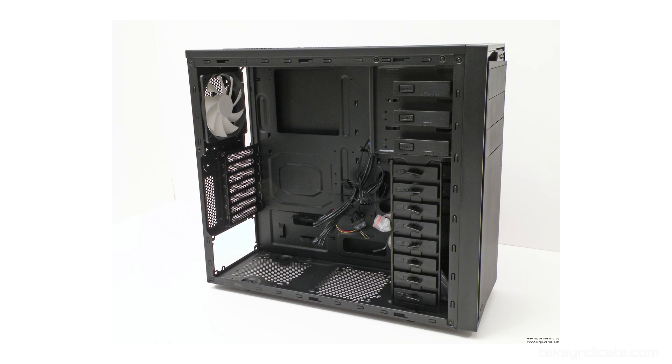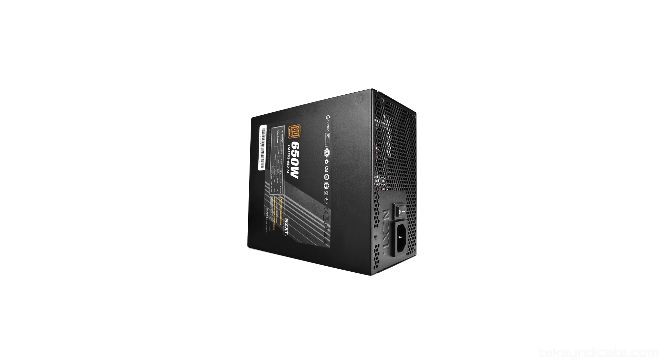For the case, I'm grabbing the NZXT Source 210 Elite — it's just a lot of case for $50, tons of options, and USB 3. I really like it.